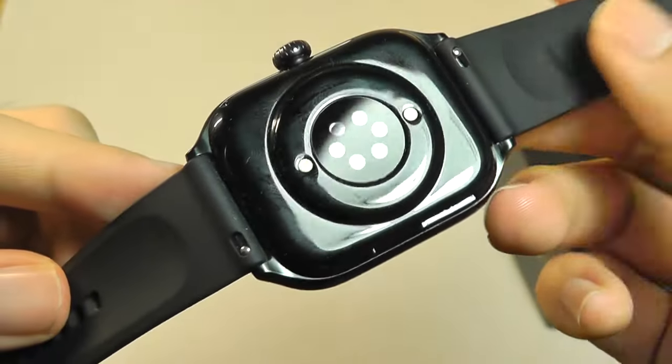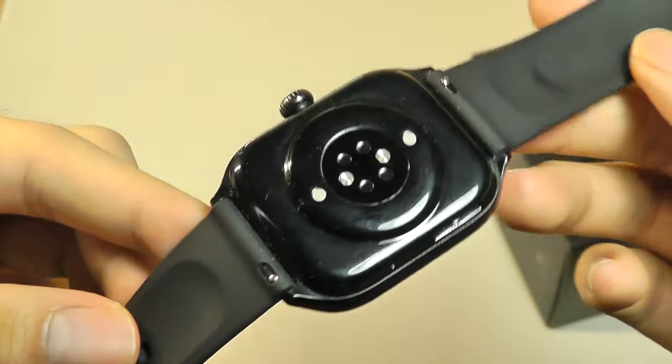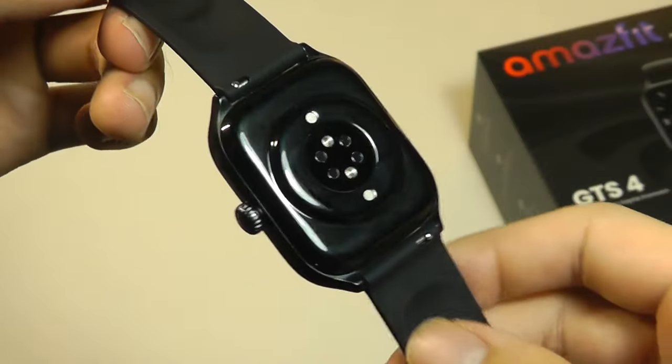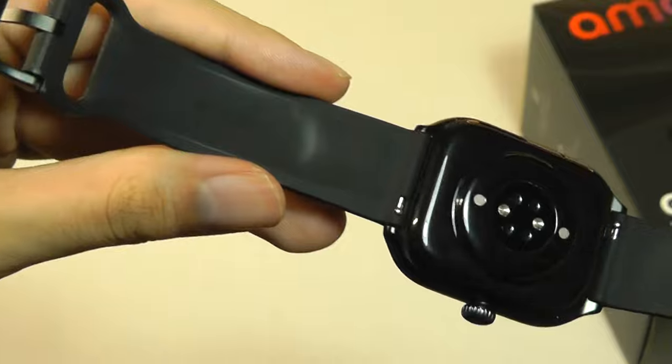There is definitely an upgraded array of biosensors which Amazfit claims will be more accurate and also power efficient. It allows you to track things like the typical heart rate, SpO2 for blood oxygen, barometer for air pressure and elevation, along with a built-in compass, and other standards such as Wi-Fi and built-in Bluetooth.